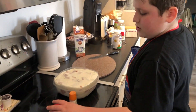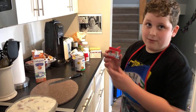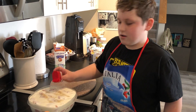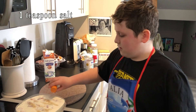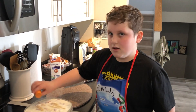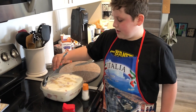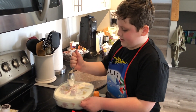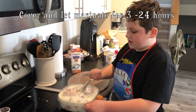Now you should probably add close to around two teaspoons of white pepper. Now about the same with the salt. You should probably give it a light stir, and then after that, probably set it in the fridge for 3 to 24 hours — depends on how you want it to turn out.